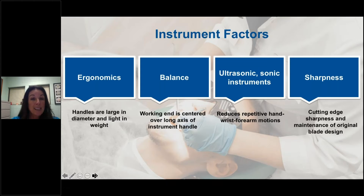An important aspect of this discussion is the current utilization of ultrasonic versus hand instrumentation in the workplace. Some surveys suggest ultrasonic is utilized for more than 70% of scaling and debridement procedures. Any instrument with a cutting edge should be kept sharp during the entire procedure. Dull instruments can cause the clinician to apply additional force, resulting in increased lateral pressure, excess stroke repetitions, and a tightened grasp.